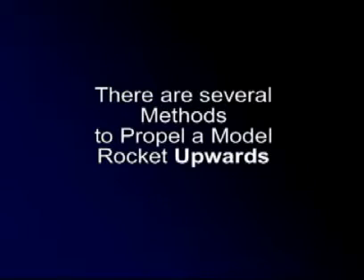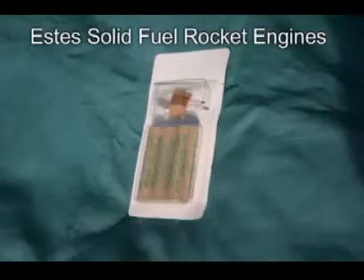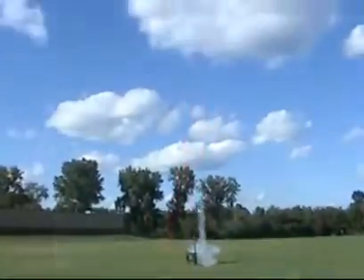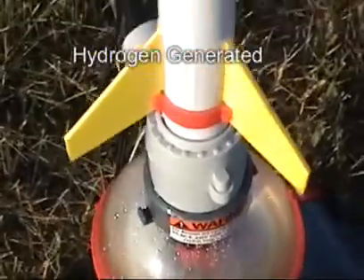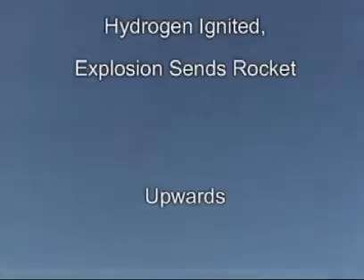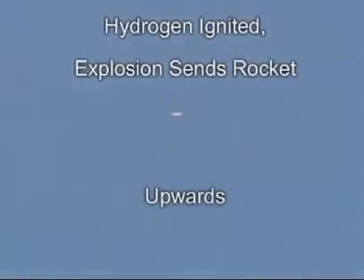There are several methods to propel a model rocket upwards. Solid fuel rockets are very impressive, but the rocket motors are rather expensive. Estes has also sold a couple of model hydrogen rockets. There is no fuel carried in the rocket, but hydrogen is created by sending electrical current into the water, creating hydrogen. Hydrogen is ignited, creating a small explosion that sends a plastic rocket skyward.